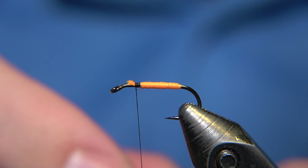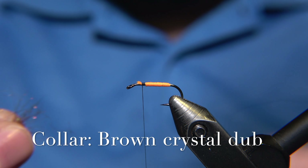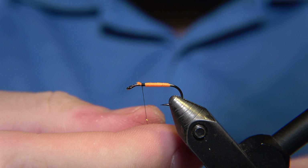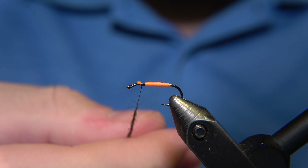As you see, we are leaving one-third of the hook until the eye, because we have a collar coming on the fly, and we also have to install the hackle of the fly.